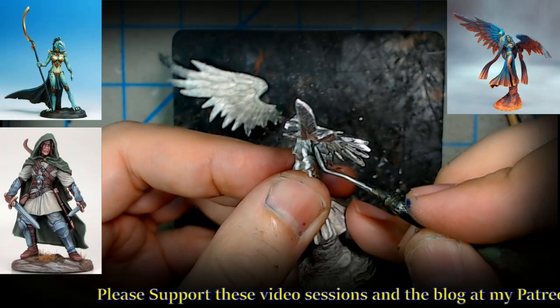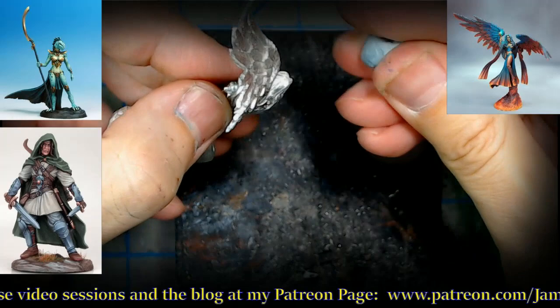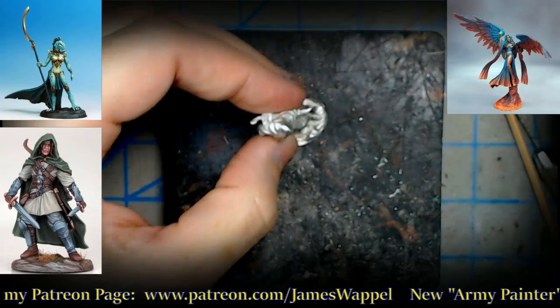We're going to let this one sit for a few minutes since it's a larger joint. You can also use a little bit of blue tack to give it some support as it sets. Set that off to the side.